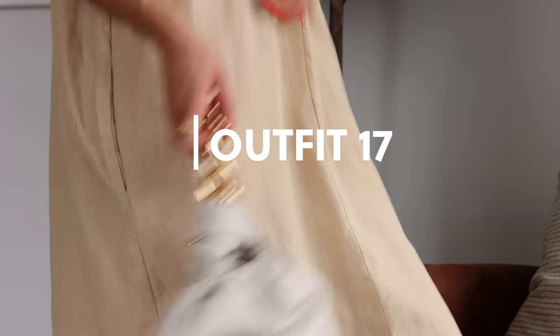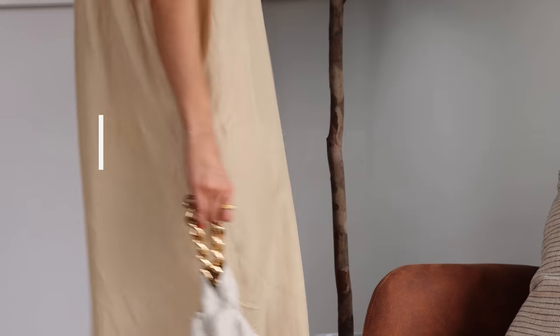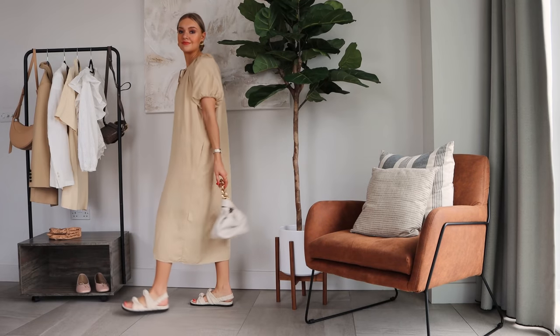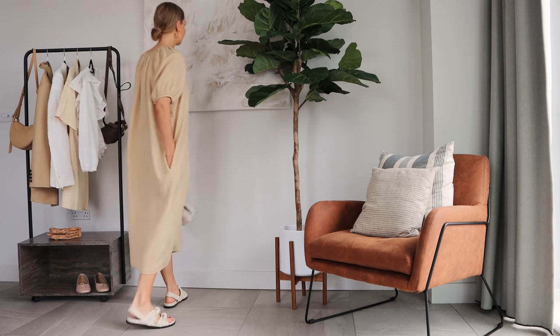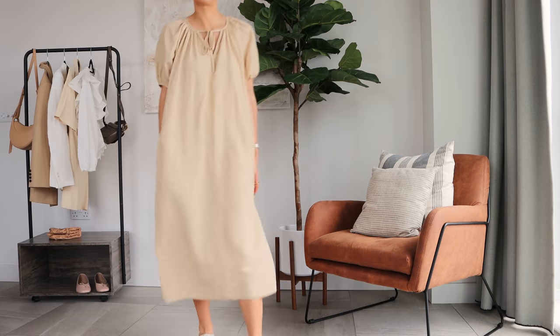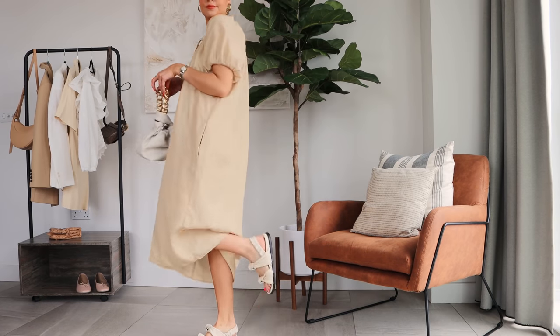I love pairing this Sauna New York dress with other neutral accessories. I've got the Russell and Bromley sandals on and they go so nicely with this Demelier bag. If you're wearing a light-colored dress, I think it's always nice to pair it with light-colored accessories as well — it just gives it a really easy summer feel.